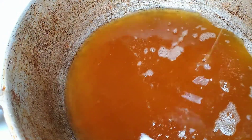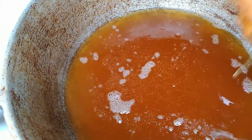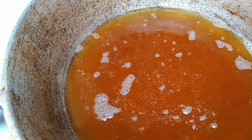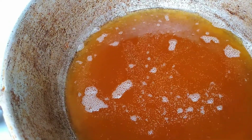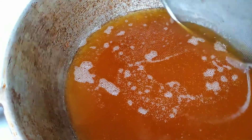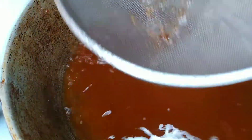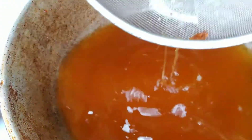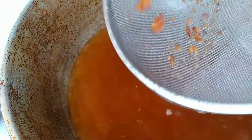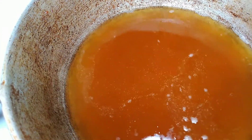Those little pieces that work off in your oil can cause your chicken to burn when you're putting in your second set. So if you have a metal strainer, just run it through the oil like this and get any crumbs out — these can burn your chicken. Now I'm going to put in the rest of my chicken.